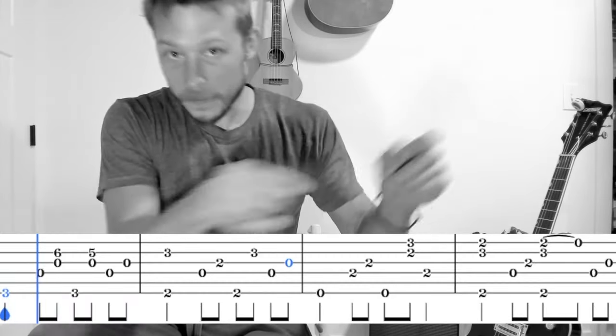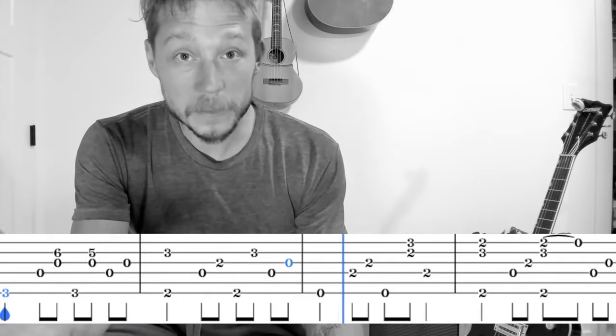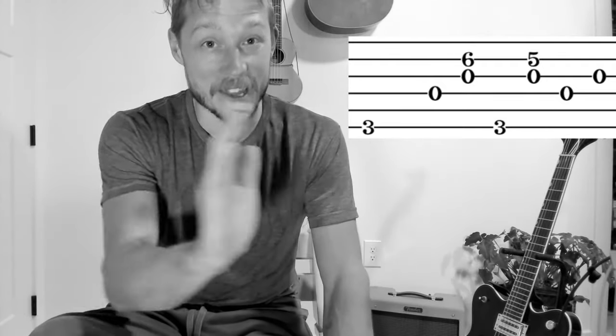The second thing: let me know at the end of the video on the slow run-through — I did a little bit of scrolling tab. Let me know if that's helpful. It is time-consuming, but if enough people request it I will do it. If just having the static tab is the same, that's way easier for me. But if seeing the tab flow with a little marker makes it easier to learn, let me know.